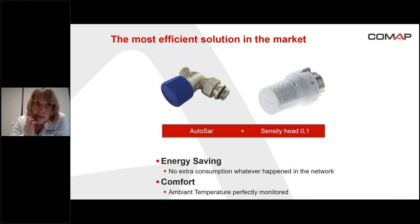I can show you now the most efficient solution on the market regarding energy consumption and comfort: it's the sensitivity head with VT O.1. If we screw this head onto the Otosar, which is the autobalancing thermostatic valve, Otosar is very accurate at controlling the flow through the radiator — so we have a solution which is very efficient for energy saving and very efficient for comfort. There is no extra energy consumption, whatever happens in the network, and since the head controls the room temperature very accurately, it's very comfortable.